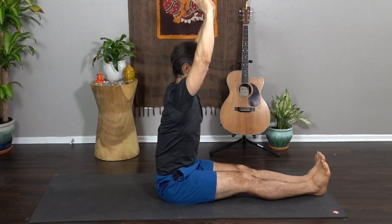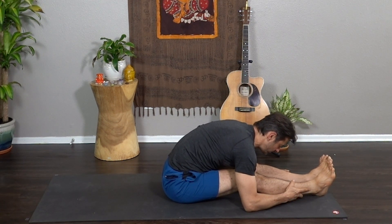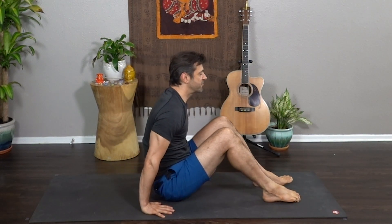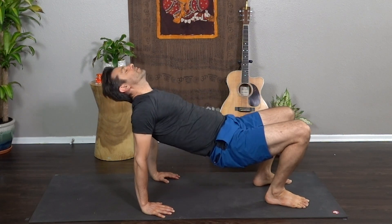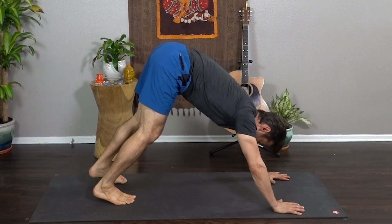Extend both legs long. Big breath, reach tall. Exhale, fold — Paschimottanasana. Reach your heart forward and melt the heart down. Inhale, rise. Hands and feet come down to the back. Press and lift your hips, let your head drop back. Big breath in, open mouth exhale. Slowly lower all the way down. Sweep your legs behind you and find tabletop. Curl the toes, lift your hips and push back — Downward Dog. Let's take a couple breaths here, pedal the feet, bend one knee, draw the opposite heel down to earth.